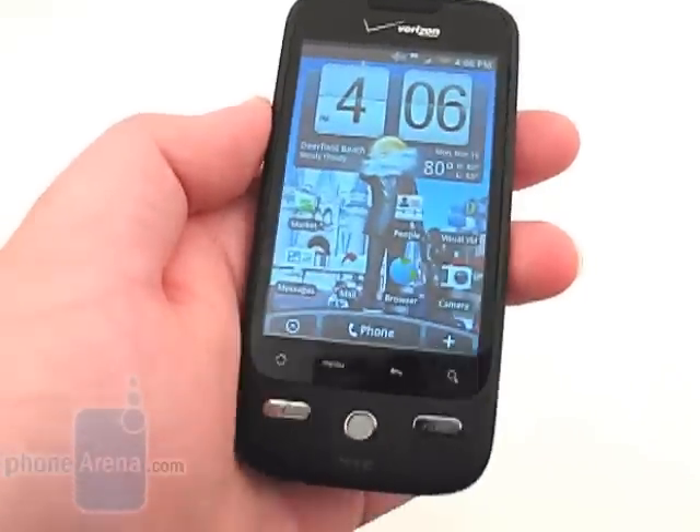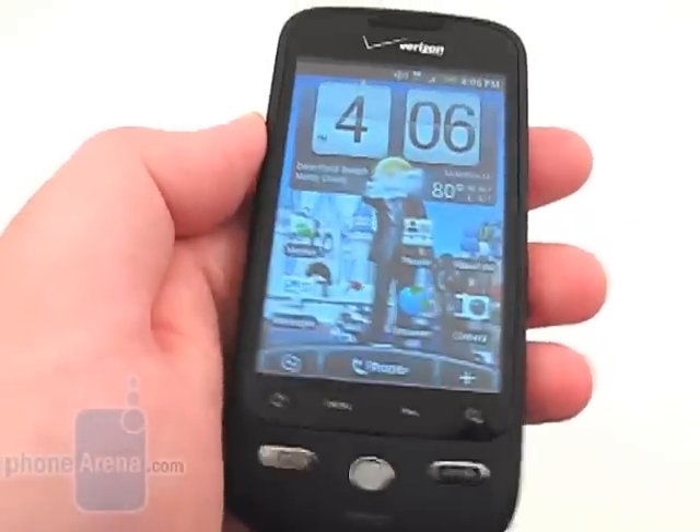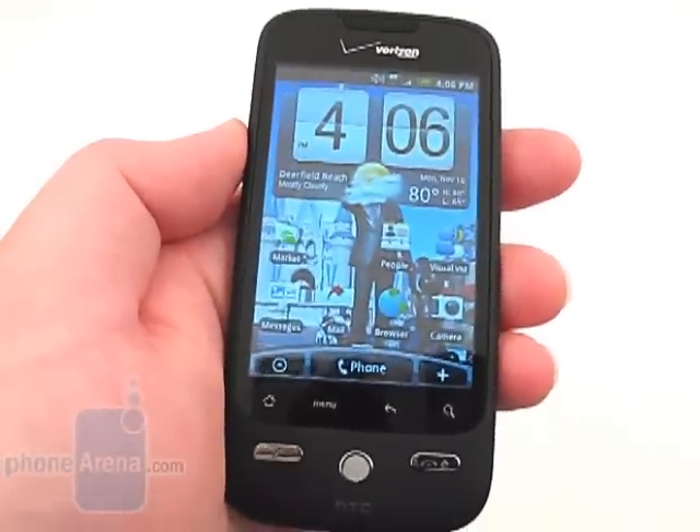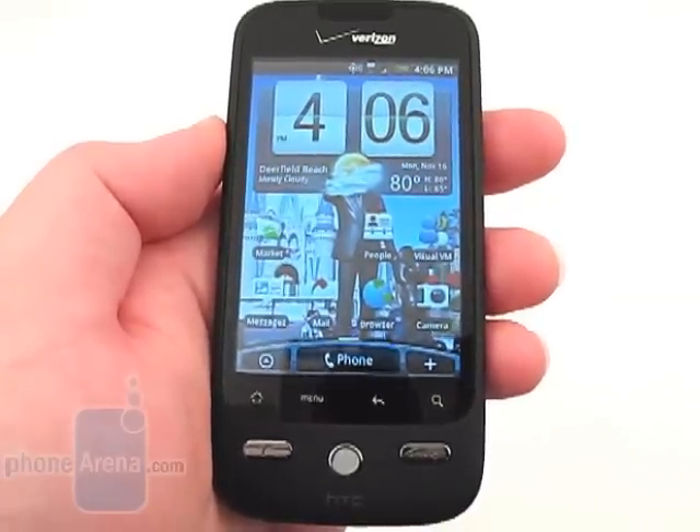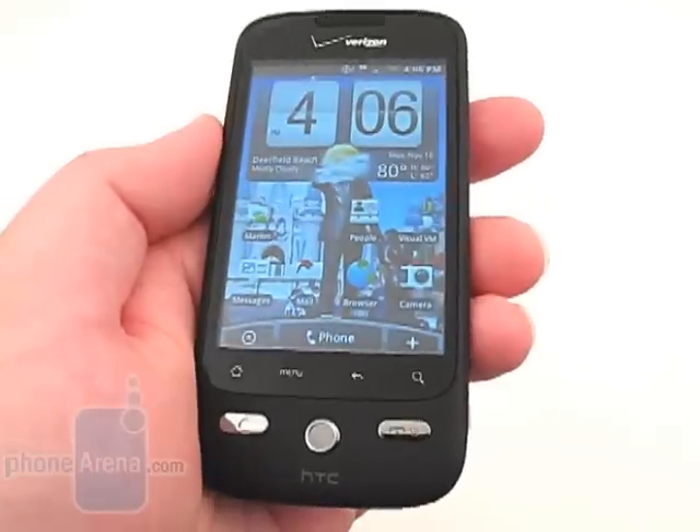Signal reception was nearly identical on both phones, as we had 2-3 bars of 1X and 3-4 bars of 3G showing in high coverage areas and didn't drop any calls.